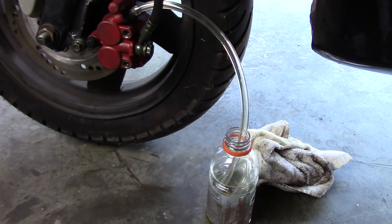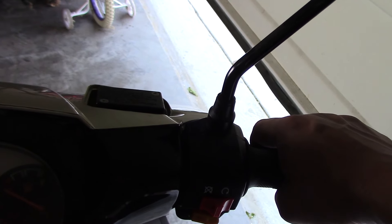I cleaned out the brake assembly, refilled the reservoir, then bled the brakes — and they felt awesome. Very tight. I can feel them pushing up against that rotor.